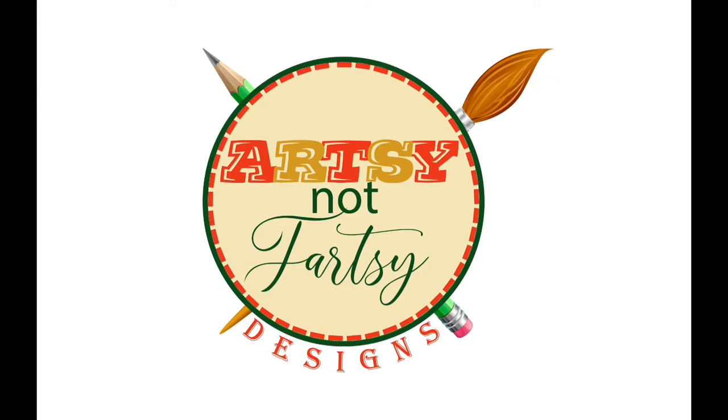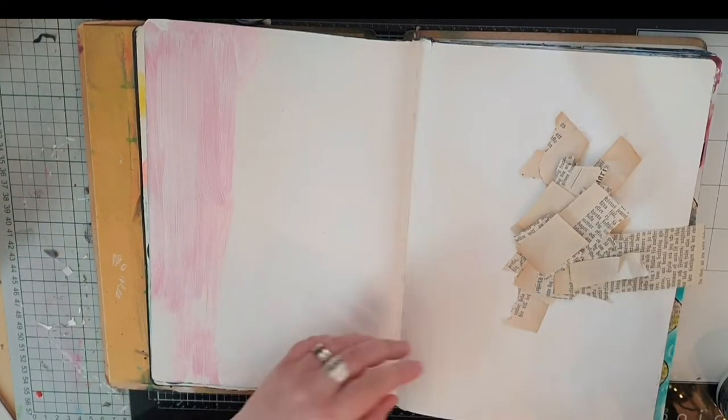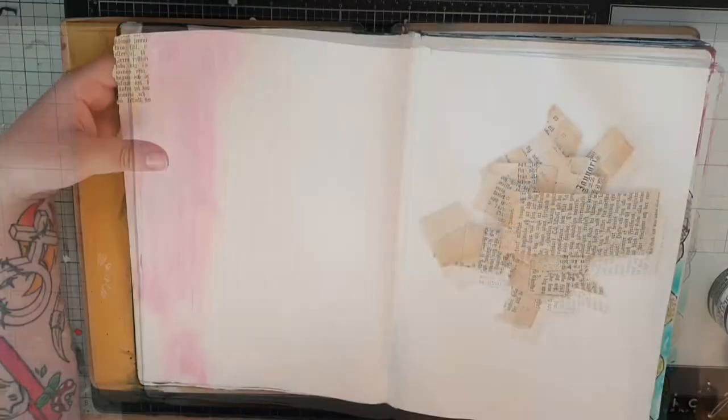Hello my friends and thank you for joining me. My name is Julia and today I want to show you a mixed-media project with stamps from Danielle Mack. I will link to Saris Stamping Studio, who just now have them in stock, in the description box below.